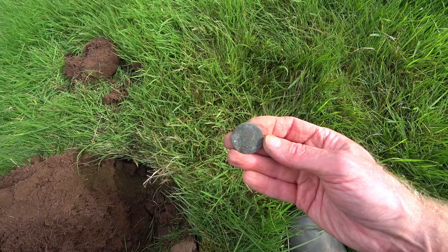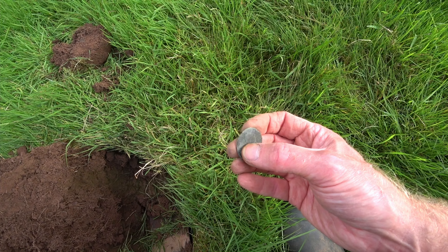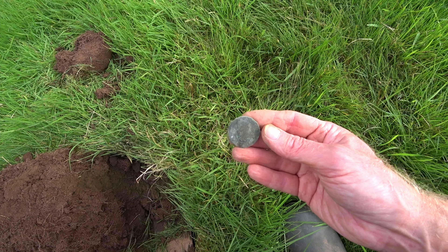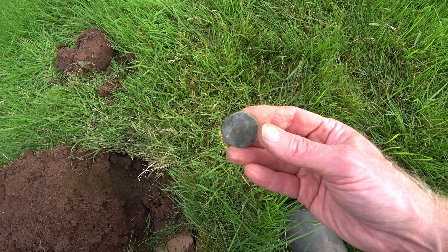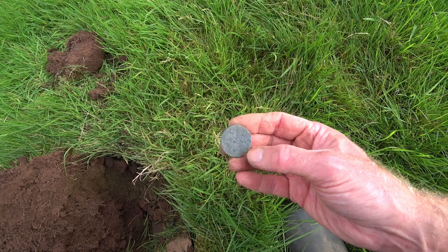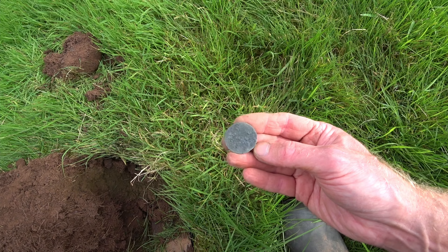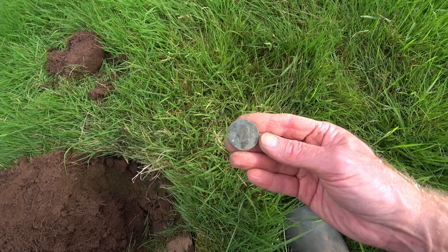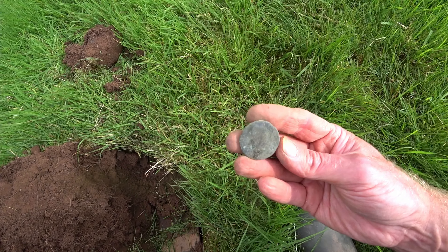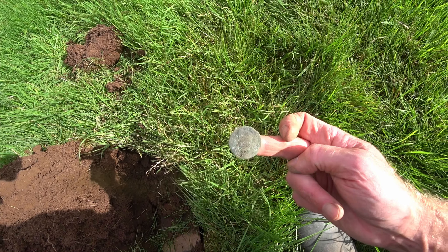Button. This is a George the First, so early 1700s. You can just see his nose there and 'Georgius' there - see his head in the middle. Can't really see much on that side - Britannia, there's the shield I think. They don't come out the ground as nice as silver and definitely not as nice as gold. That's caught it in the sunlight quite nicely.